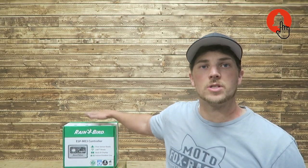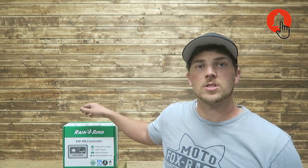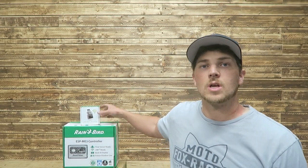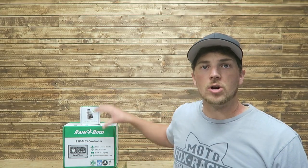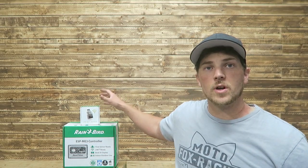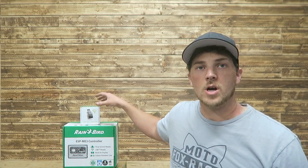I already have videos on Rainbird's TM2 controller setup and install, a setup video for the Link Wi-Fi module, programming videos, and how to use the Rainbird app. All of these will work with that same Rainbird app I've already got set up. Check out those videos if you're interested. Right now we'll get started with our unboxing.